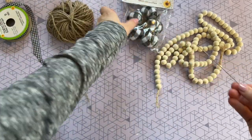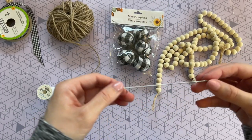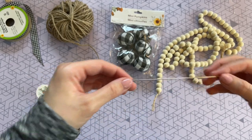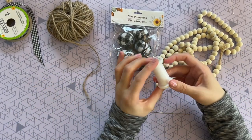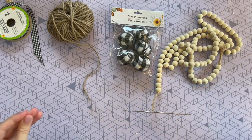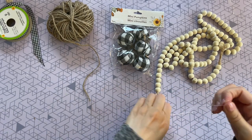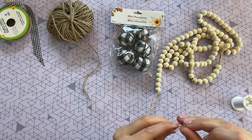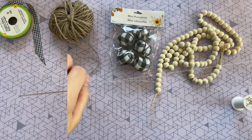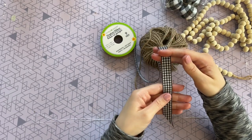Usually I make my wood bead garlands with a twine strand to string the beads, but since we're going to be adding these pumpkins that would be too thick to get through the pumpkin, so I'm doing it a little bit different today. To help me out I'm going to be using a really long doll needle and also some thread. Doll needles are not needed for this at all but I do find they come in handy for crafting. I'm threading my needle but this thread is a little bit thin so I am going to be doubling it up.